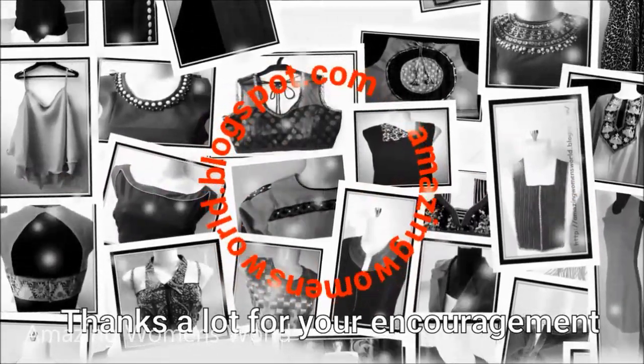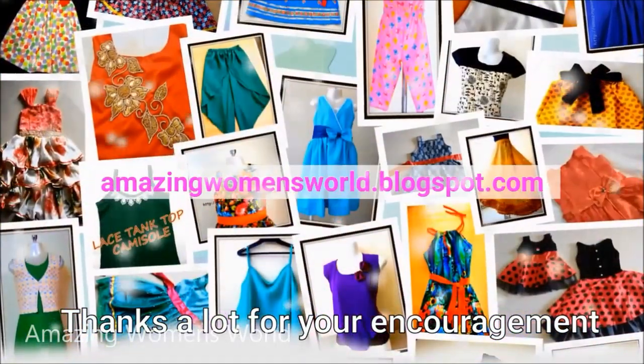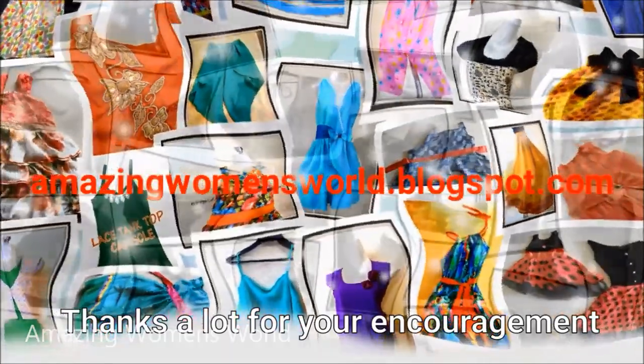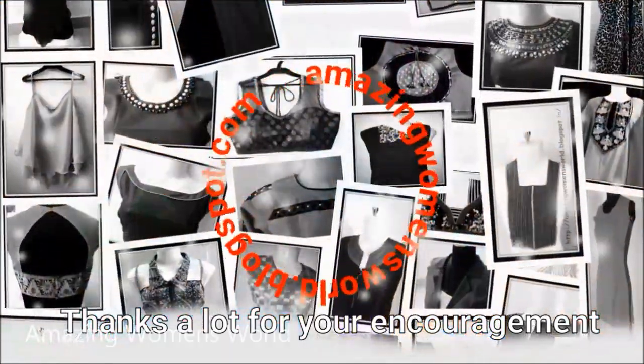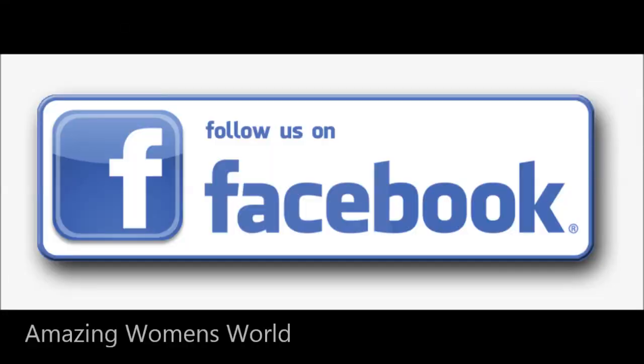Hope sharing this idea of turning your plain old blouse into a new designer blouse is useful to you. If you enjoyed watching this video please hit the like icon to support my efforts. Also do share this video in your circle — it may be useful to others. Thank you so much for watching, friends. See you with another interesting video.